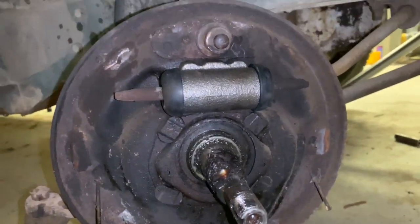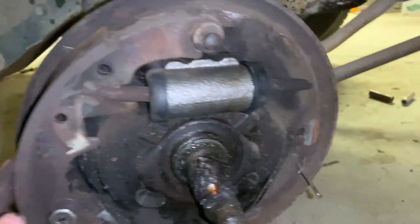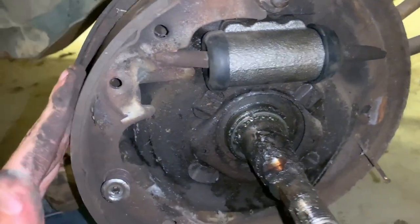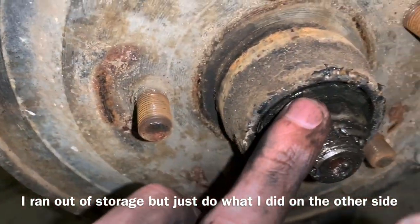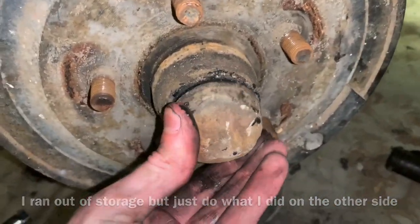It should look like that. I got the left brake shoe on with that little spring, now I'm going to do the same thing on the right, then we'll have both brake shoes on and can start putting on the springs and other accessories. I just put everything back together — the bearing, then the nut, then the whole casing for the nut, and then the pin back through.